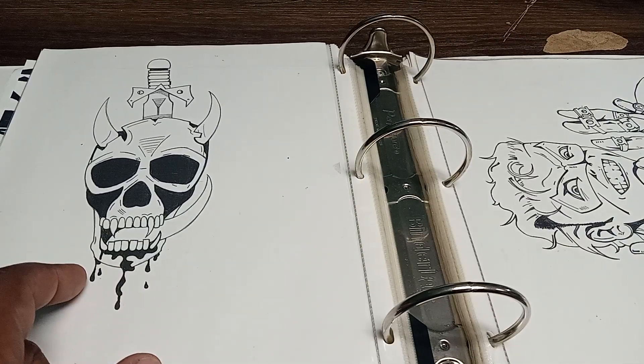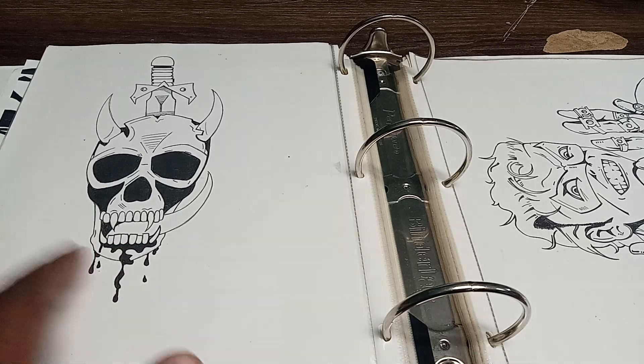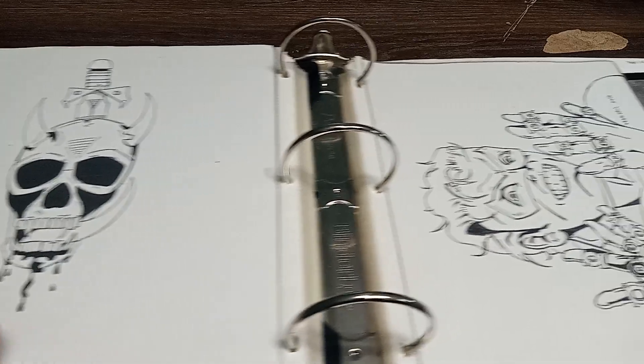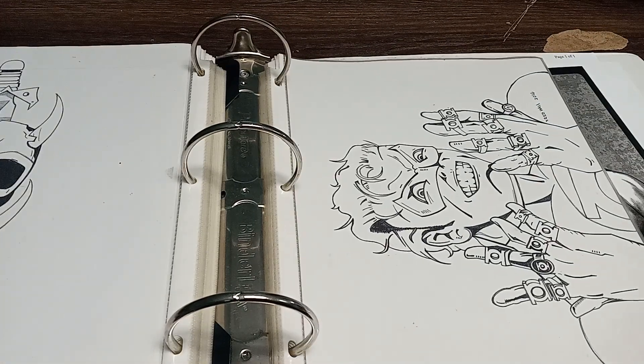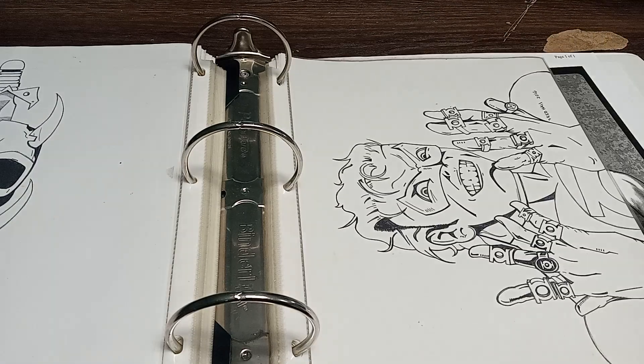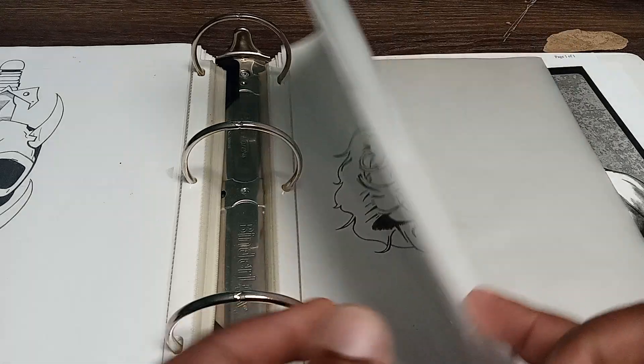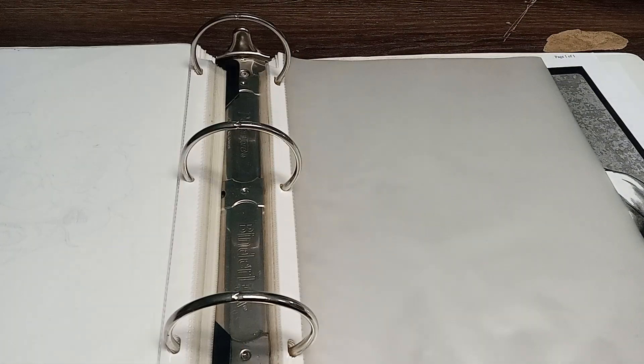This is a tattoo I'm probably gonna get this summer for my birthday. I saw this and I said I definitely have to get that tattooed on me. And then you have the Green Lanterns — that's Emerald Twilight, which is pretty cool. If you guys have been watching my channel, you've probably already seen that one. And so, that's the end of it.